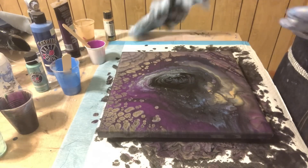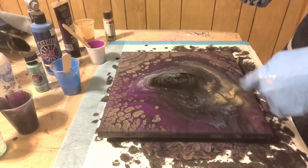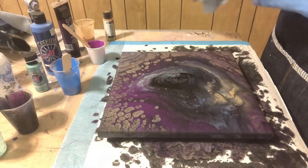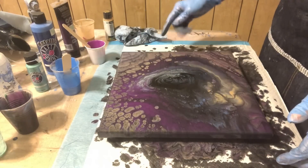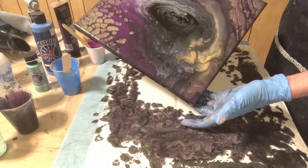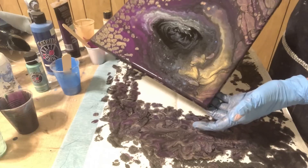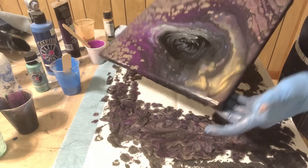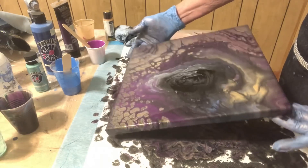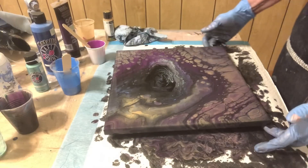Hopefully in the next 10 or 15 minutes some more will pop up, but I just don't know. Right down in here it doesn't look like I'm going to get much, and over here either — maybe some of these will spread a little bit. Because these look great, and these right here don't look bad. I get too much paint. Okay, let's see what happens.